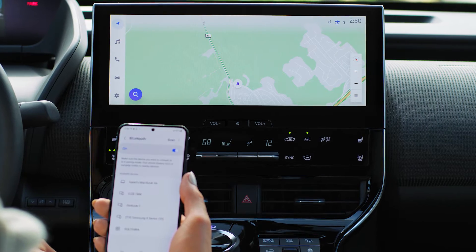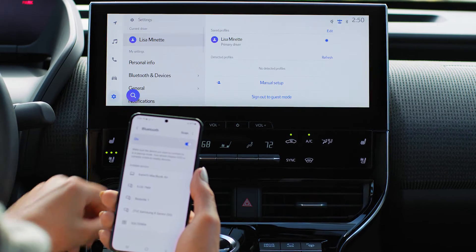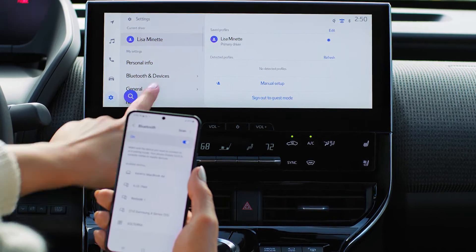On the vehicle touch screen, select the settings icon on the main menu. Select Bluetooth and devices.